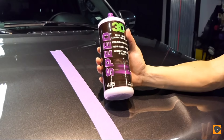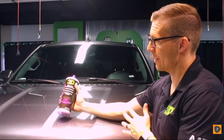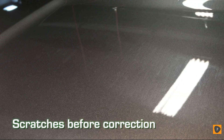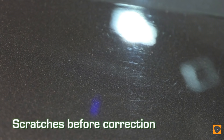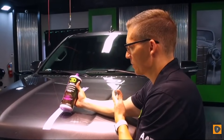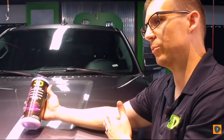We're going to take 3D Speed — it's an all-in-one correction glaze with true paint correction, but it also has a little bit of fillers because it's a wax. The idea behind it is fast speed correction. It's quick, easy, and does a great job. We'll do this demonstration and show that it will do true paint correction. There might be some light scratches left behind, but it's going to give you that quick finish that you want.